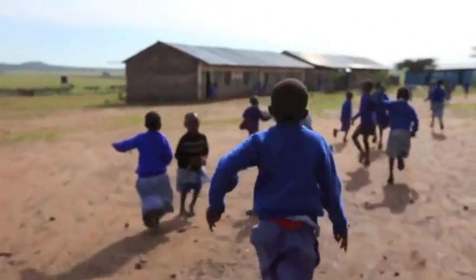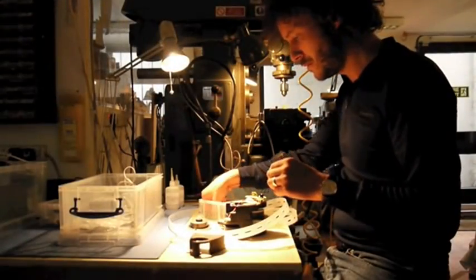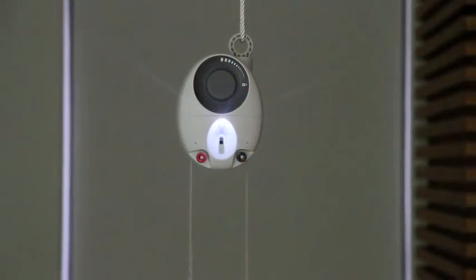The charity SolarAid challenged us to design an LED lantern for Africa, but we ended up designing a radical new form of lighting. I'm Jim and this is Gravity Light.